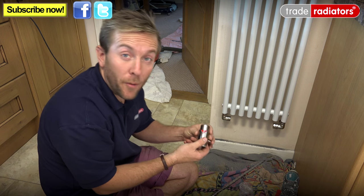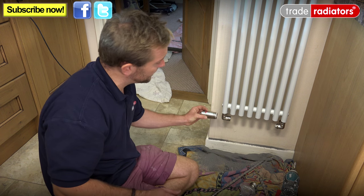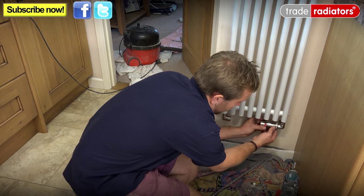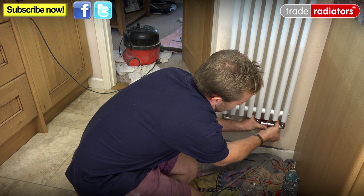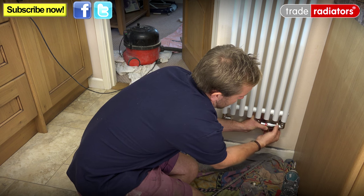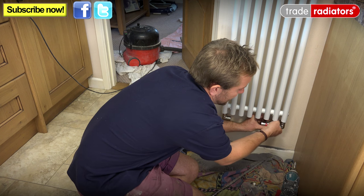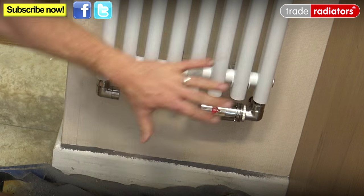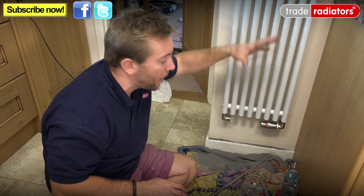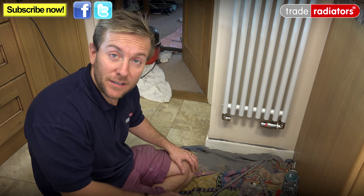Now we're going to pop on the TRV head. The great thing about this special valve is that if we had used any other type, it would be sticking out the side, bottom, or front — but with this round corner valve, the indicator face points up to the user and the TRV head sits nice and snugly out of the way. Even better, it gets a much more accurate reading of room temperature because it's not getting radiant heat from the radiator directly — most of that heat rises upwards. Now I just need to hoover up, clear up, fill the heating system, and finish.